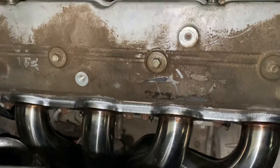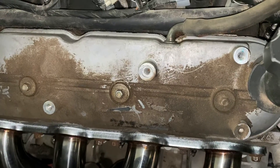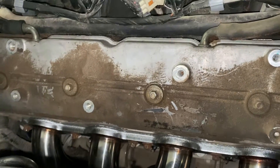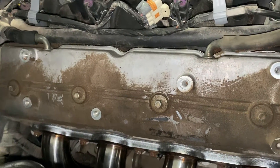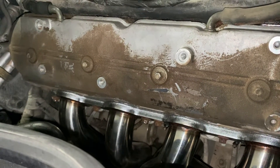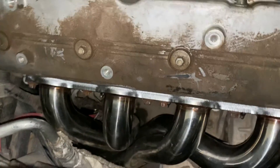Alright guys, so this was a total pain trying to film. It was just too much of a hassle to try to film and go step by step with installing these headers. I will say fitment is really good though.